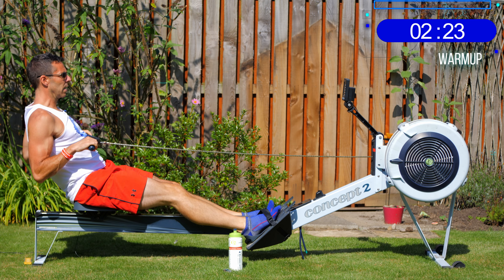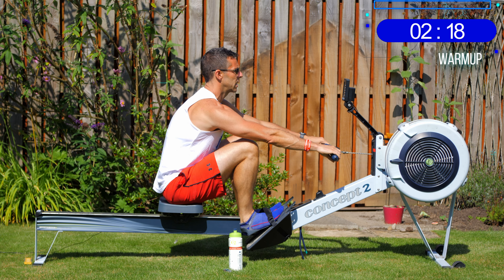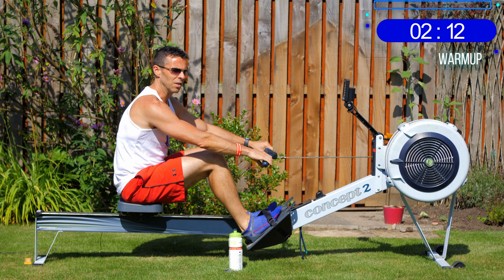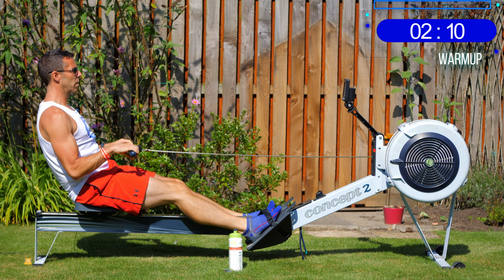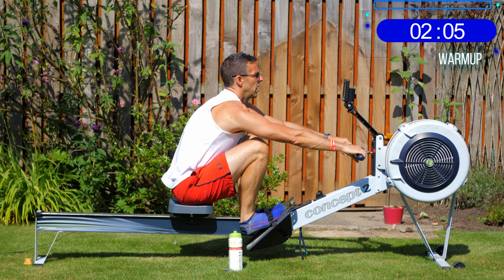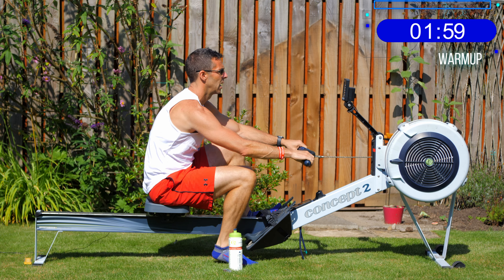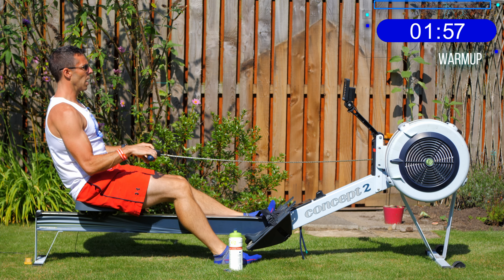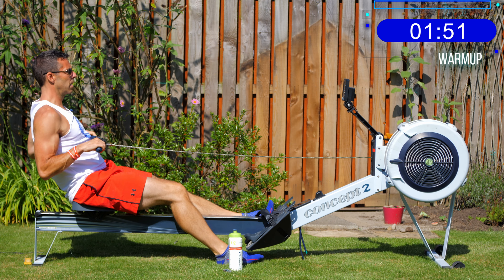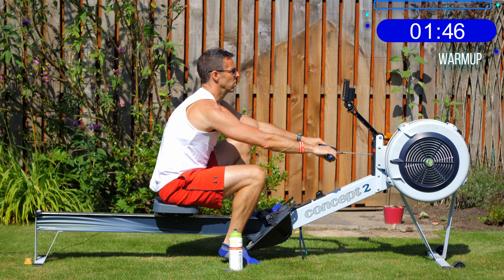Start picking up pace a little bit, getting closer to 2k plus 20 pace. The 2k training pace description is given in the description of this workout video, so if you don't know what I'm on about, go check it there. After two more strokes, we're going to put one foot on the floor — or the grass in my case — and carry on rowing with just one leg strapped in.